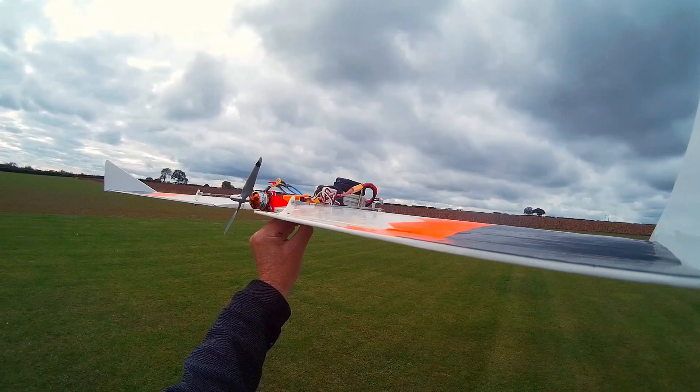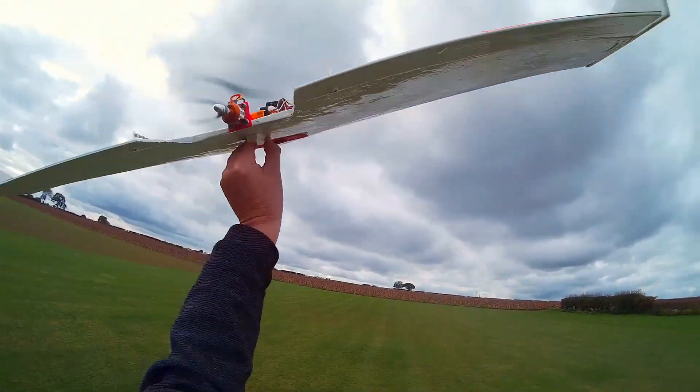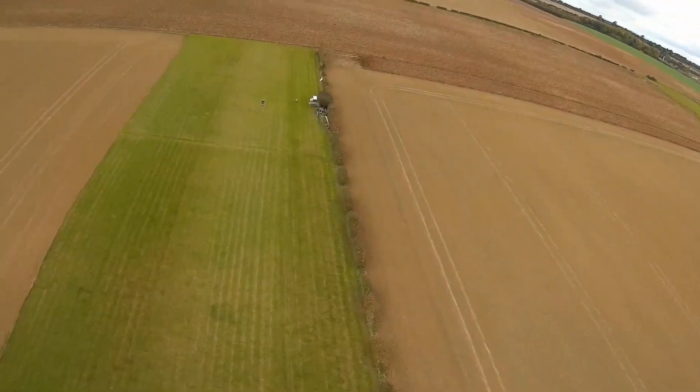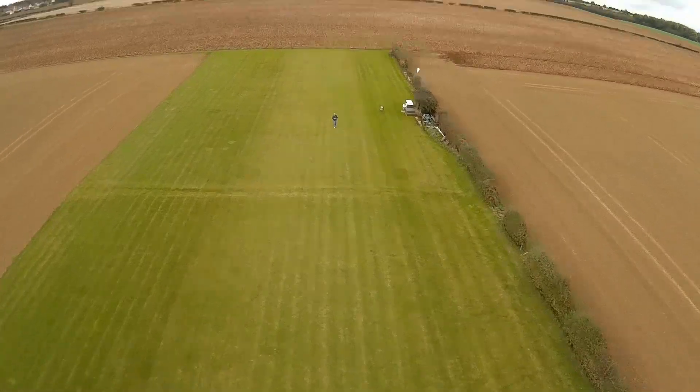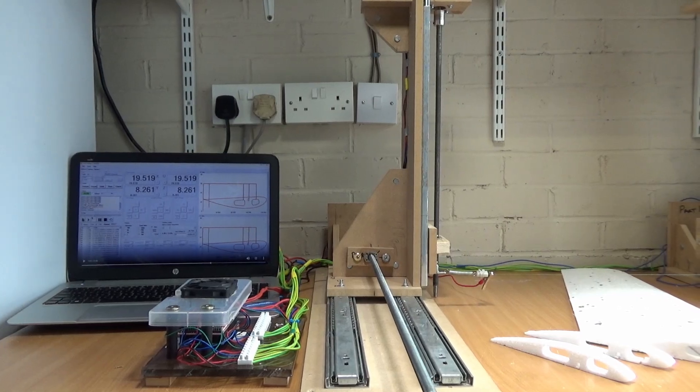Here's that flying wing with a Mobius camera on the front to get a bit of onboard footage, and as you can see it flies great. It's probably a lot cheaper to buy flying wings, but once you've been making a few, it starts to really pay for itself.